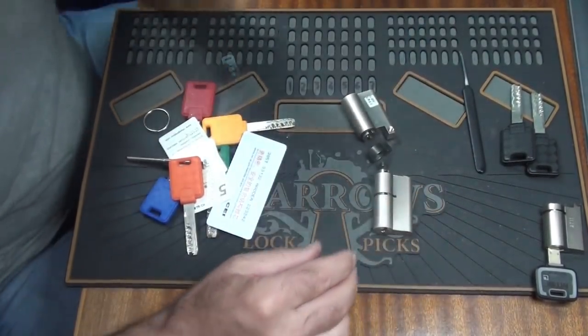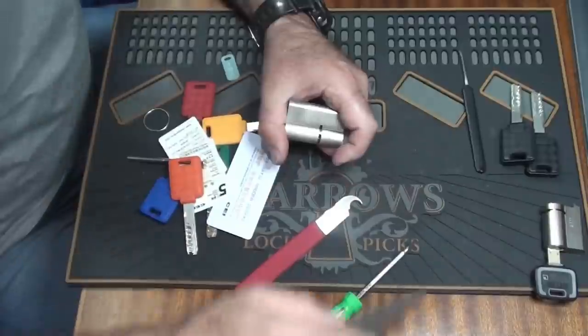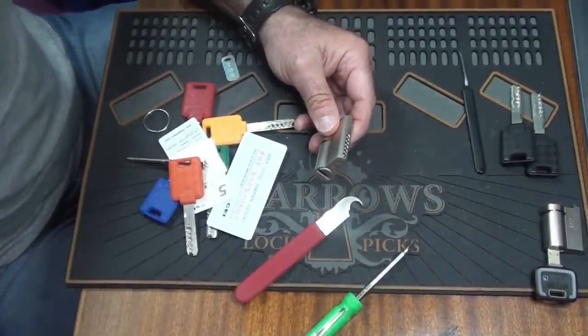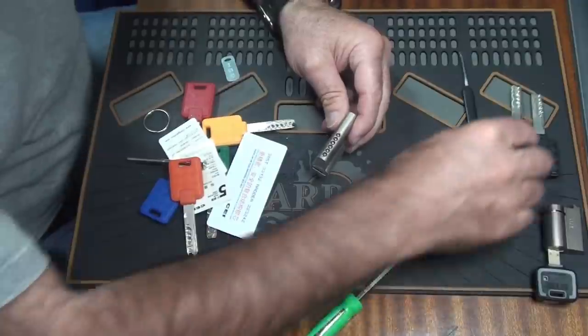Right, we're now in two bits. Now we need to figure out how to get this thing apart without it exploding into a million pieces — and your guess is as good as mine there.